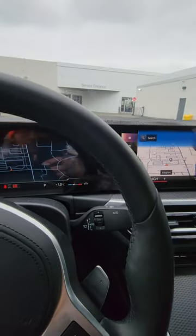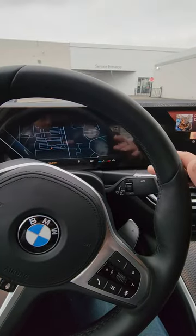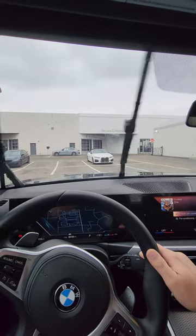To put the windshield wipers into service mode, turn off the car. Click down on the windshield stock and hold it until the windshield wipers wipe four times.